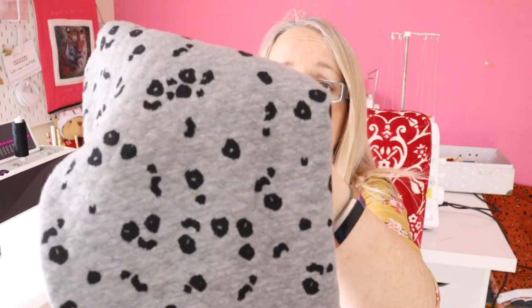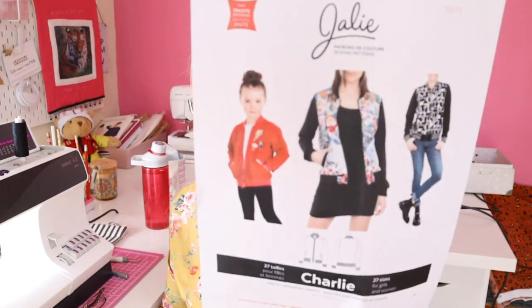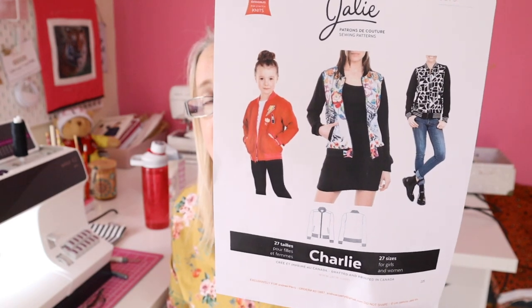We got this fabric into the shop recently and Carys really liked it and fancied a bomber jacket out of it. So I've got quite adventurous plans for somebody who wants to look after their shoulder! I'm really really missing sewing lately. We're going to make this bomber jacket — it's a Jalie pattern called the Charlie Bomber Jacket. So I've got the Jennifer Lauren top, jeans, a bra, and a bomber jacket — lots of plans.